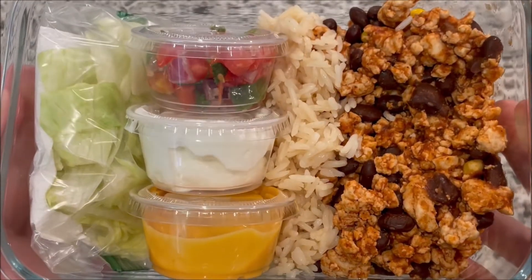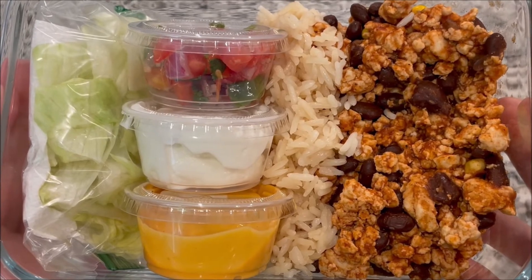Hope you guys enjoy! Thanks for watching. If you want to see more meal preps like this, hit that like and subscribe.